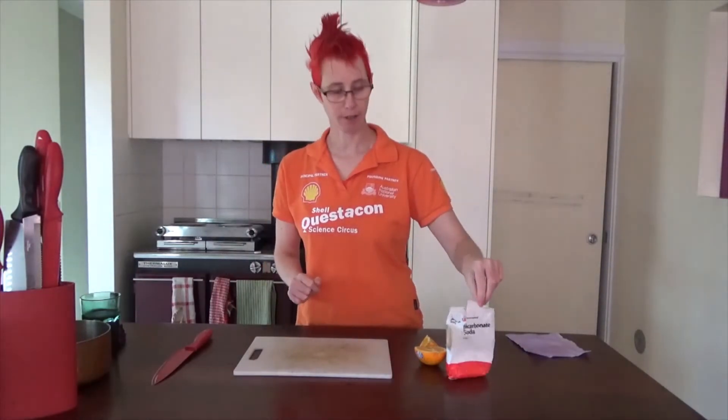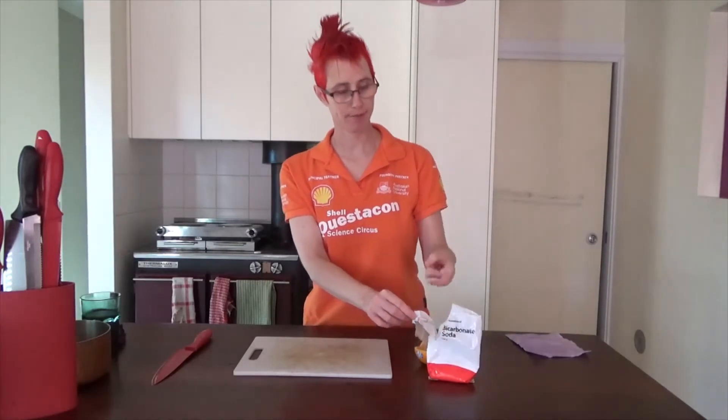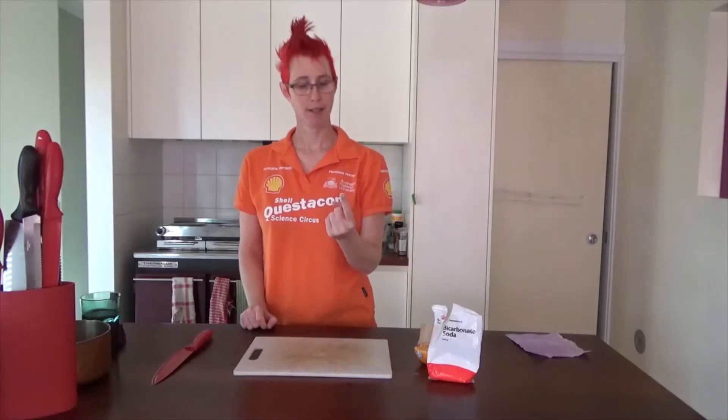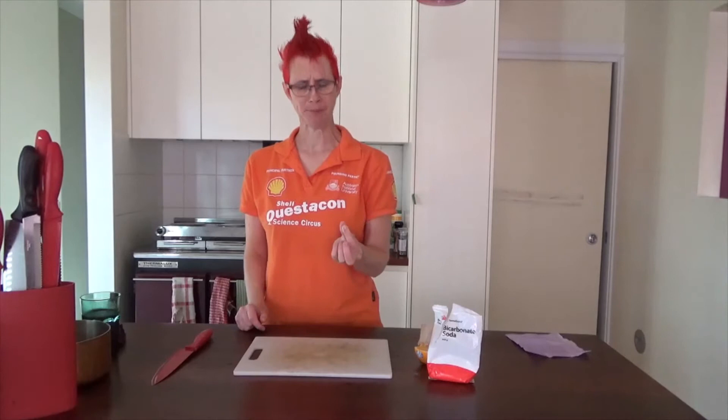Another example is vinegar. What do bases taste like? Well, let's see. I've got some bicarbonate of soda, which is a base and it's used in cooking to make cake rise. I'll just have the littlest dab on my finger and give that a taste. That's terrible. It's really bitter. And if I rub it between my fingers when it's wet, it makes my fingers all slimy.